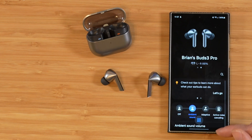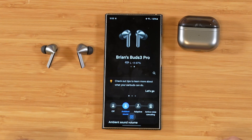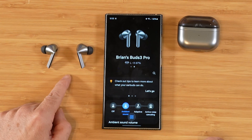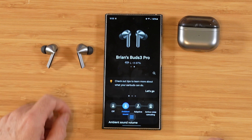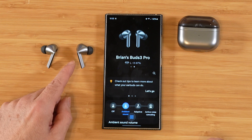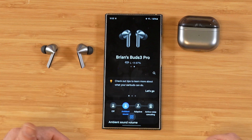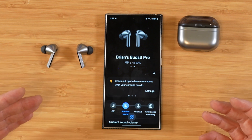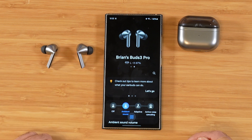The voice and siren detection detects people's voices or a siren and puts it into ambient mode so you can pay attention to your surroundings. Now I'm going to spend a little bit of time with these earbuds. First things first — the fit is excellent, much better than I was expecting for the stem style type of earbud. I'd put it right on par with the Galaxy Buds 2 Pro; I might think these actually stay in my ears just a little bit better. So far, no issues with the fit whatsoever.